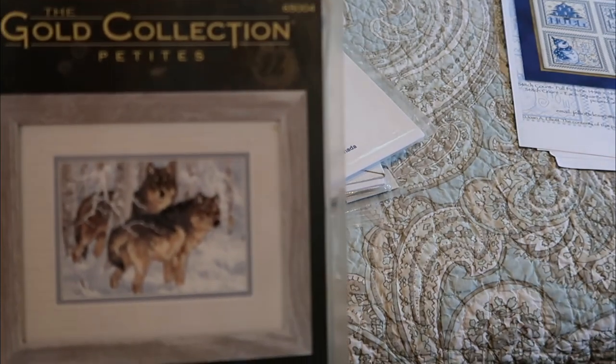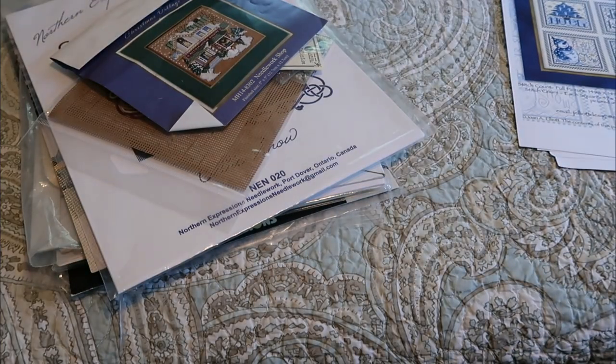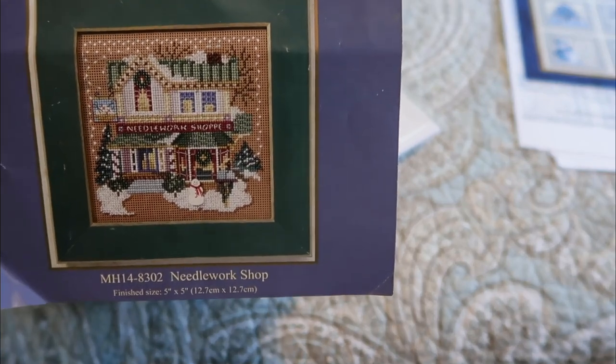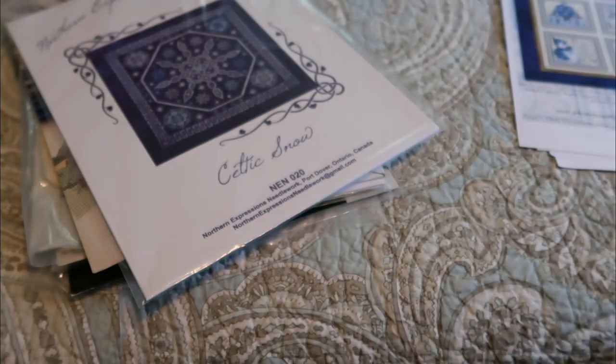This is a Dimensions Petite from the Gold Collection called Winter Wolves — where do they get these names? Now for the Dimensions pile — I think I'll keep the boutiques to themselves. This is one of my Christmas village buildings that I really want to do — the Needle Workshop — which is one of my favorites. As you can see, it's been taken out of the package. Whoops, there go some beads, so I need to figure out where everything went.